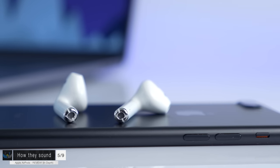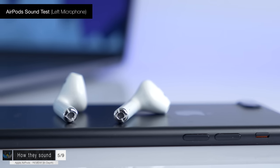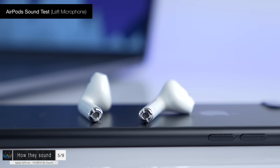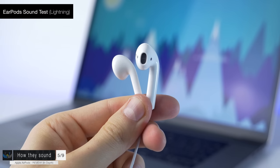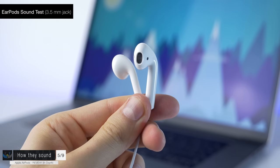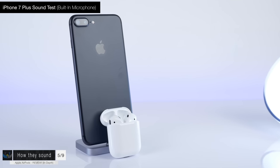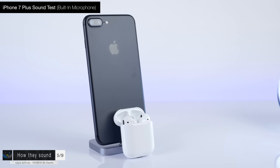Each AirPod has its own individual microphone. If you're in a call with noise coming from the right side, the headphones switch to the left microphone, and if you remove one AirPod, the mic automatically switches to the one still in your ear. The microphone quality is nothing impressive — I'll let you decide. I tested: both AirPods together, left AirPod only, the lightning EarPods, the 3.5mm EarPods on an iPhone 6S, and the built-in iPhone 7 Plus microphone.